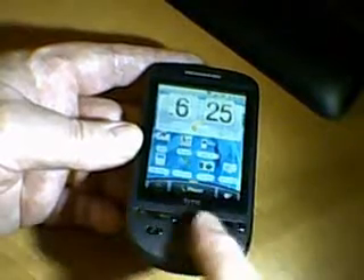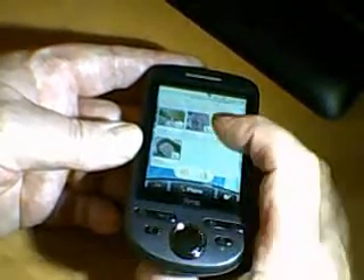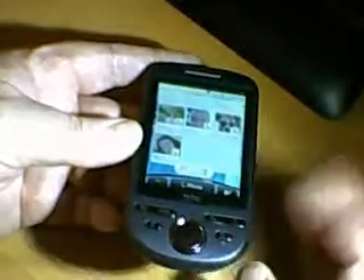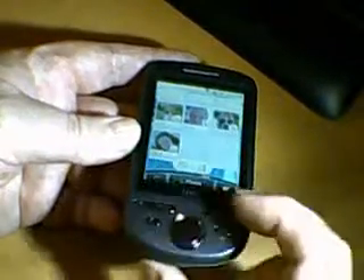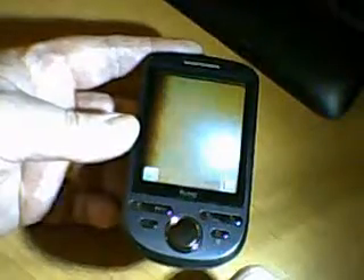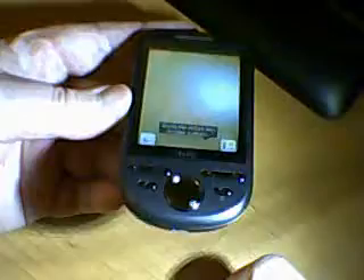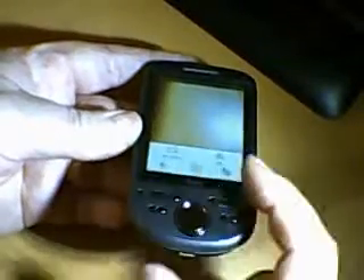These buttons I use quite a lot. The D-pad will allow you to scroll through. Here we have a selection of photographs from contacts with quick dialling. You can press the menu and it will come up with a lot of options. You've got the camera here. There is some criticism about the camera, but if you press the menu there are all sorts of functions and settings.